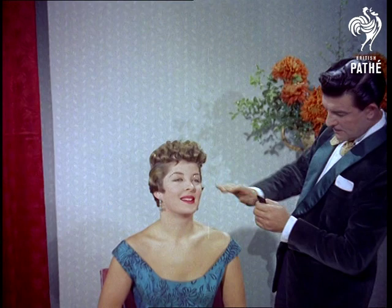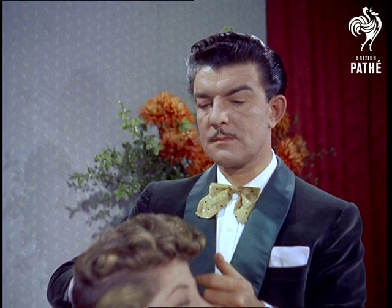A woman's hair is like a work of art. It must have balance and composition. Lines must mean something, with every curl adding to the whole effect.